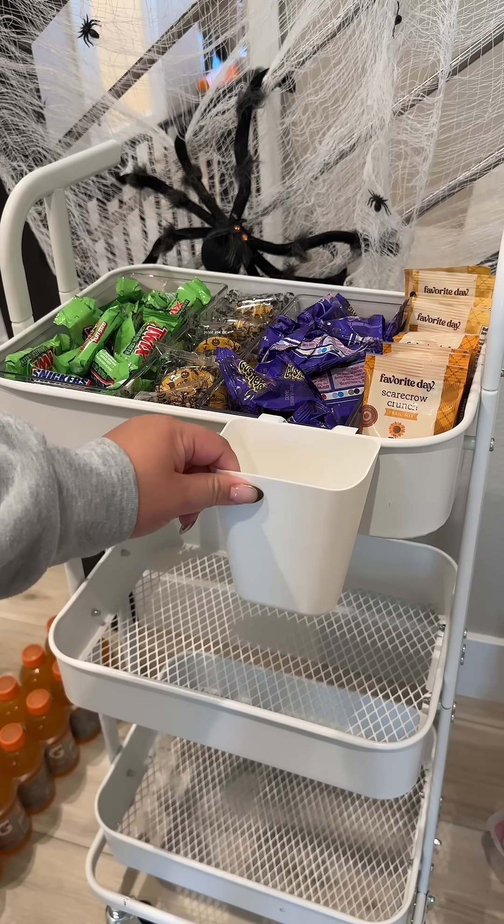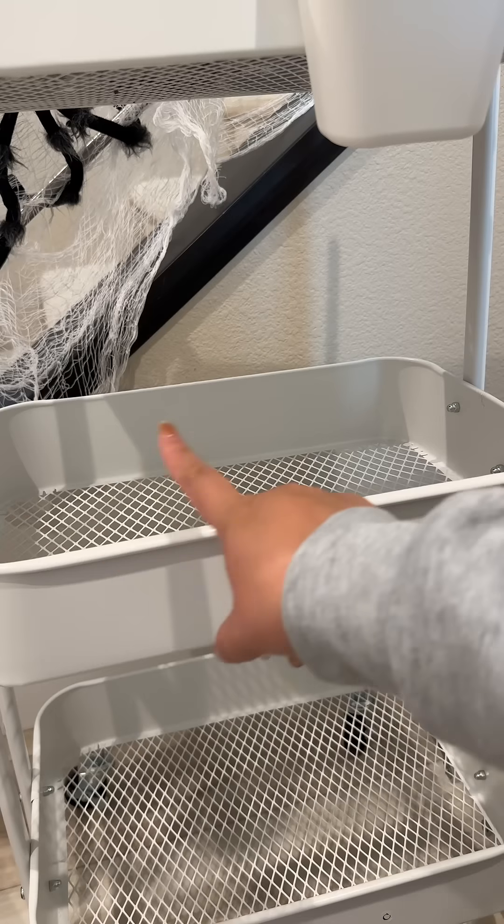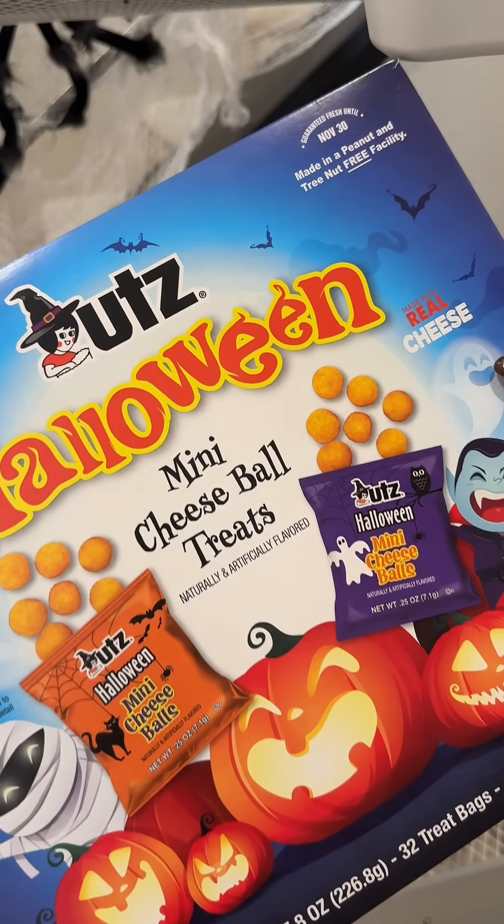This bar cart came with a little bucket, so I'm going to add in some caramel apple pops. Moving on to the second row, we're going to add in these mini Halloween cheese balls.